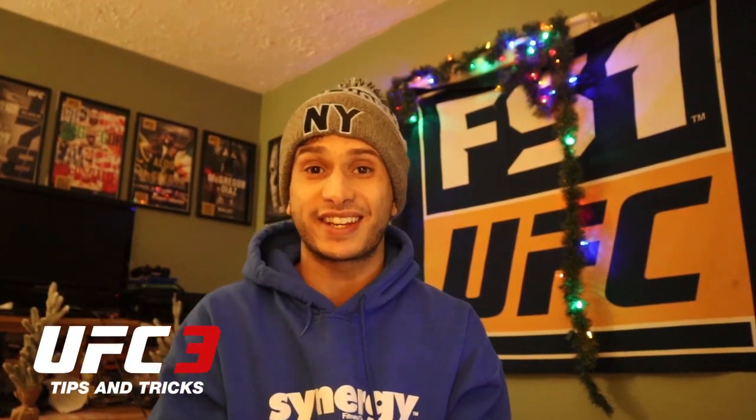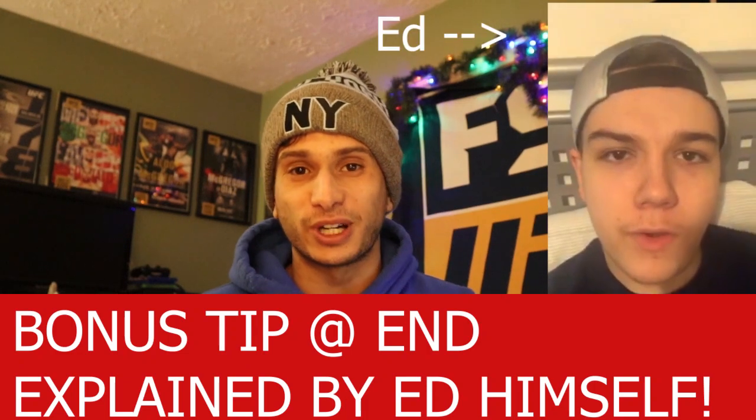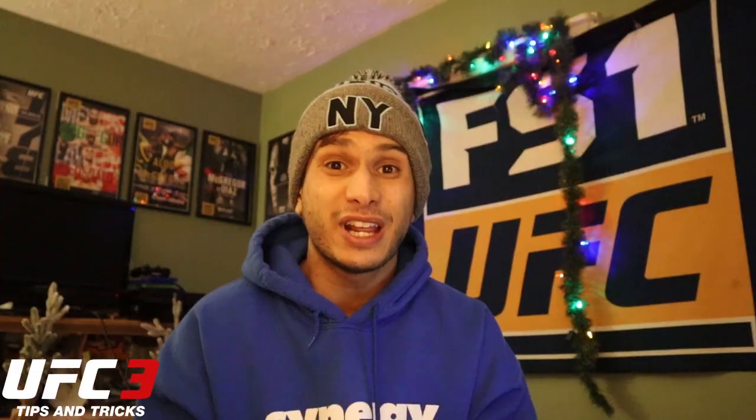What's up everybody? Adam Marcy with UFC 3 Tips and Tricks. In this video, I'm going to show you five combinations that make Ed Parker damn near untouchable in UFC 3. I'll show you gameplay footage of Ed using these exact combos and I have no doubt if you add them to your arsenal, it'll instantly level up your striking game.